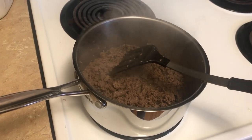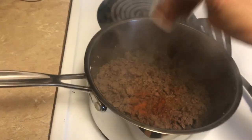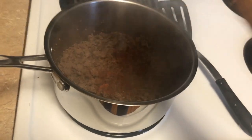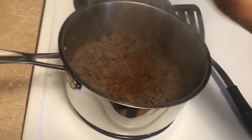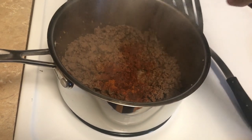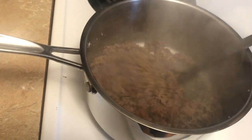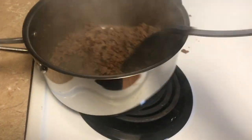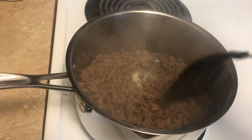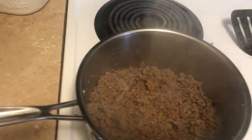I've got chili powder here and I'm just gonna put maybe a couple tablespoons in there — I would say a couple tablespoons of chili powder. We just taste it and see if it's got enough in it, and it probably doesn't, so I'm probably gonna put just a little bit more in here.